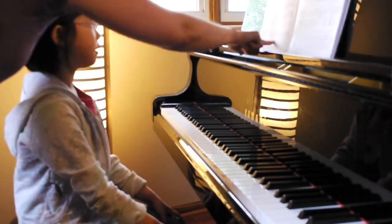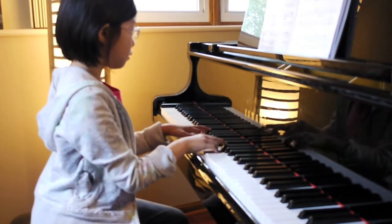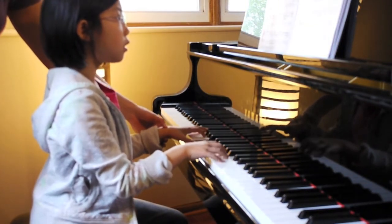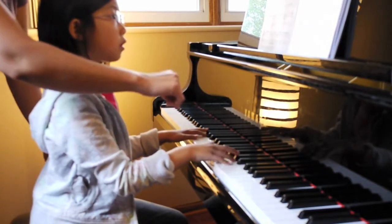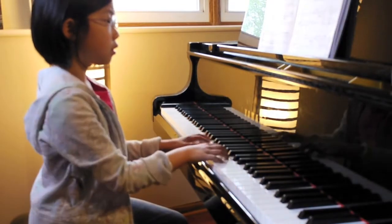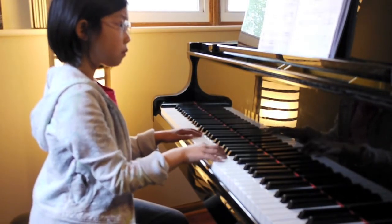Now let's go — ba-bam-di-di-di-din. Crescendo — ba-ba-ba-ba-ba. Ritardando. Ra-ba-ba-ba-ba-ba.